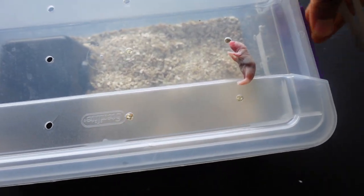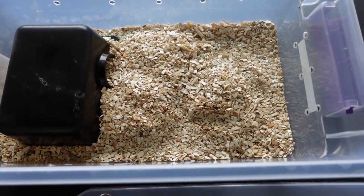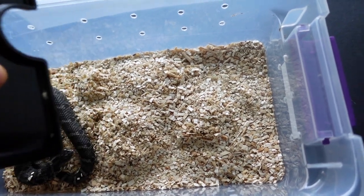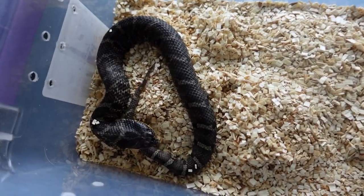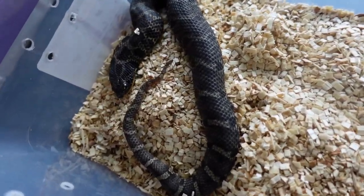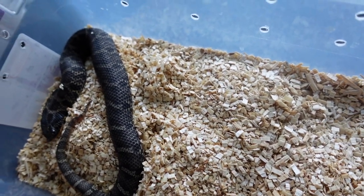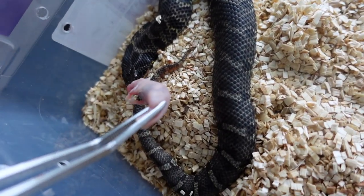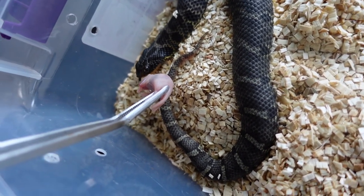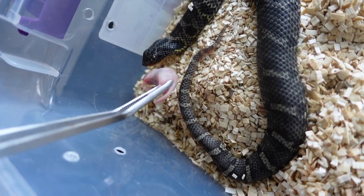Alright so the first Hog Nose we're gonna be feeding today is Onyx. Once I feed him I'm gonna put his water dish in there. Just cleaned him out. He is getting huge man. I don't know if it's because he flattens his body out but he is getting thick. He's doing a really good job of eating his meals. I think he just missed one meal last week but he did eat on Sunday even though I didn't film it.